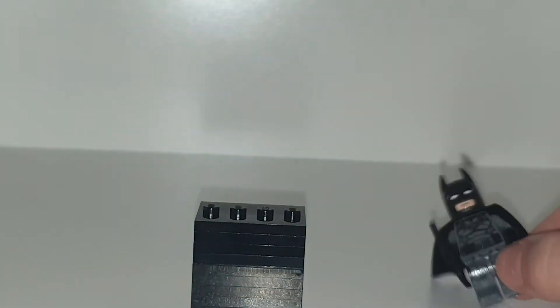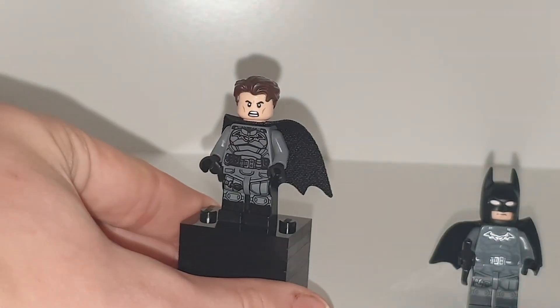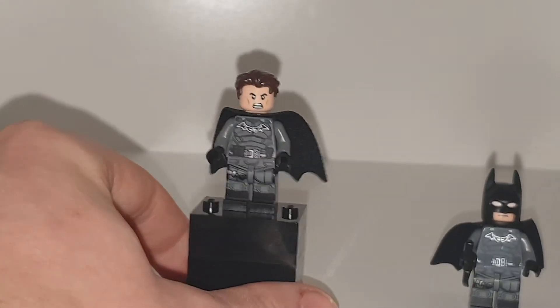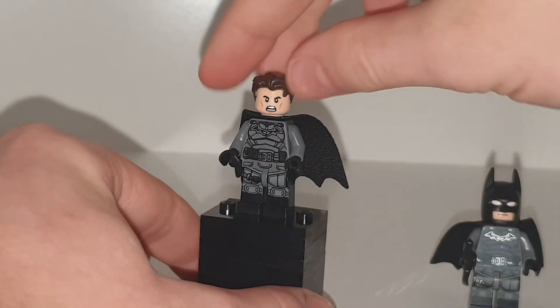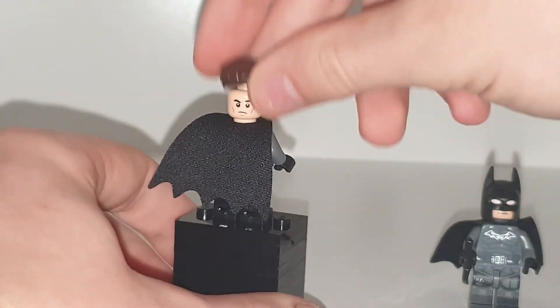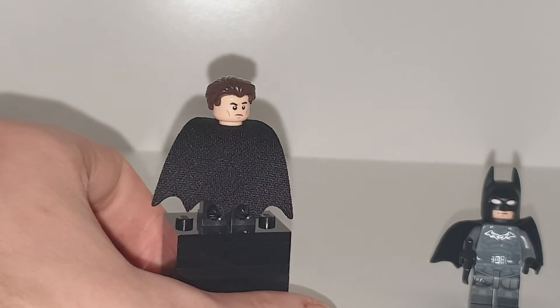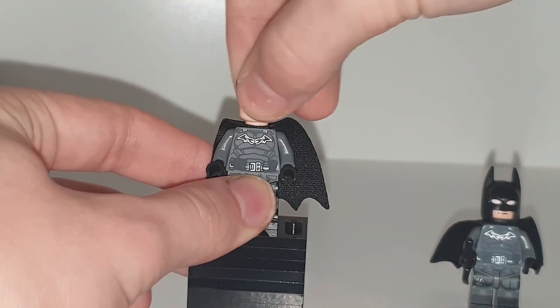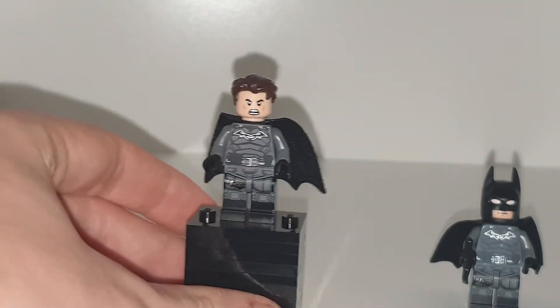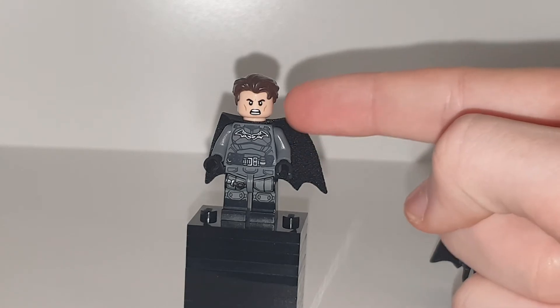It does come with a headpiece — both sets come with the cowl and that head, plus this head and the hair. So you can have him looking like Cedric Diggory if you wanted to. It's the guy from Twilight finally getting his own Lego head, which looks a lot better than the Cedric Diggory one in my opinion. But yeah, that is the Batman alternative head — you only get one Batman figure in this set but he does have alternative heads.